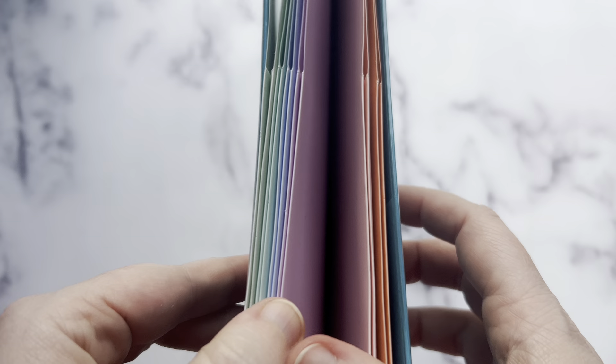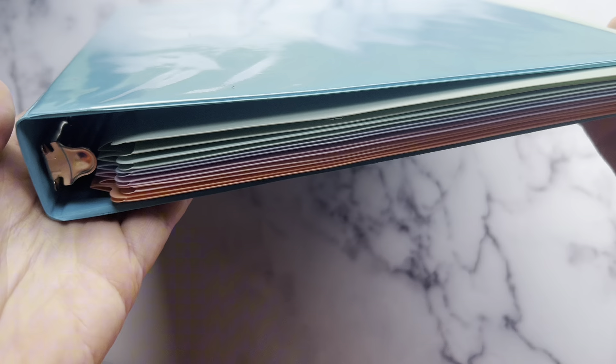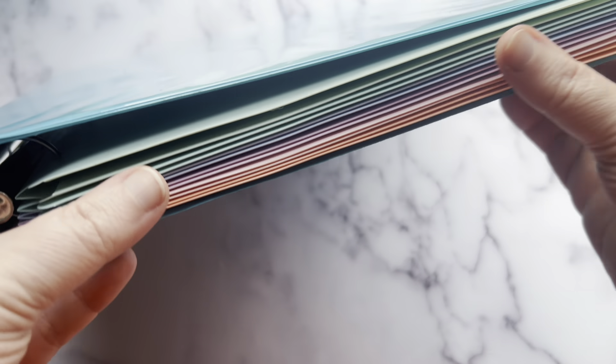We're using these to organize our homeschool classwork by subject. They fit great inside a standard sized binder too. Big thanks to the brand for sending us these folders to try out in exchange for creating this video.